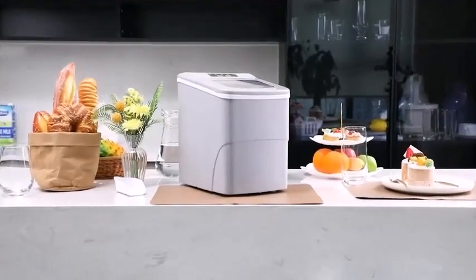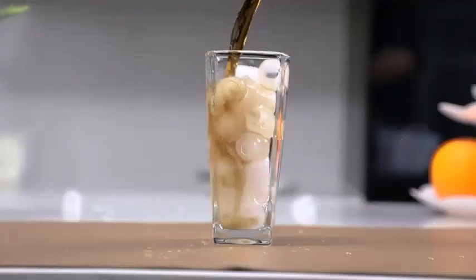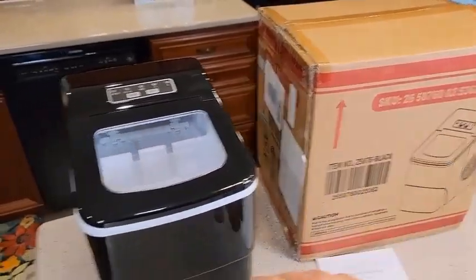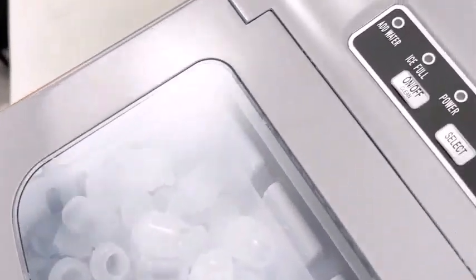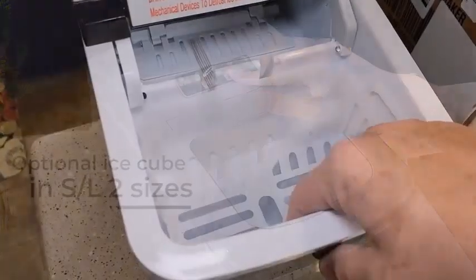If your restaurant is stuck with an excessively large ice machine, you may be spending extravagant costs to make ice you don't need. This is not only wasteful and inefficient, but it's an unnecessary financial investment doomed to melt away.